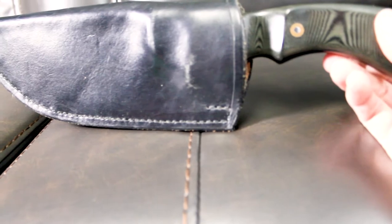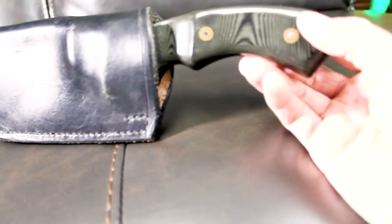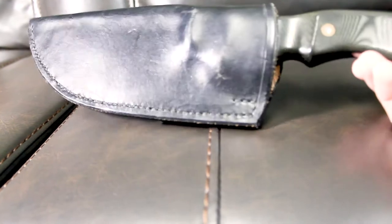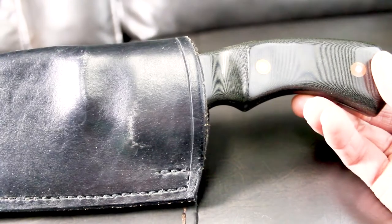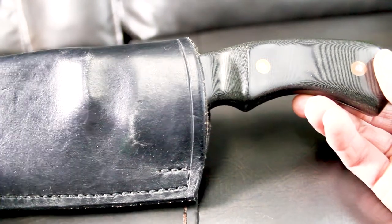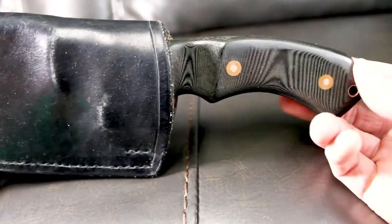Hey Neon Turtle fans, I promised I'd come through with another knife review for you wilderness survival freaks out there. Today we're looking at the Roger Linger wilderness survival knife that I bought around 2005.